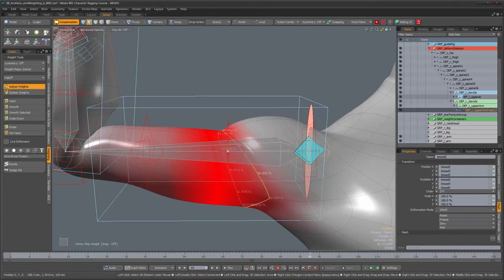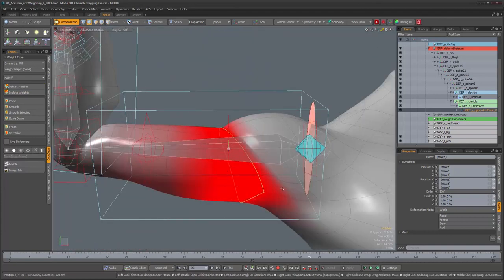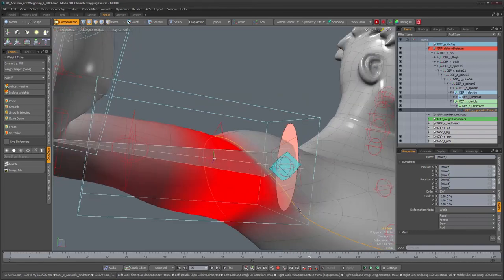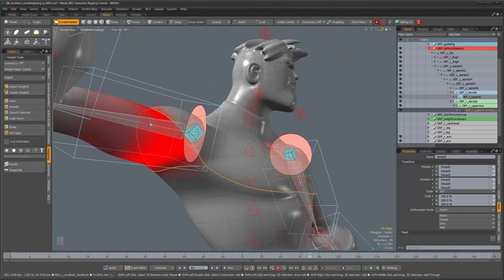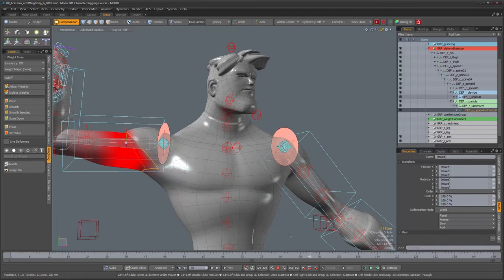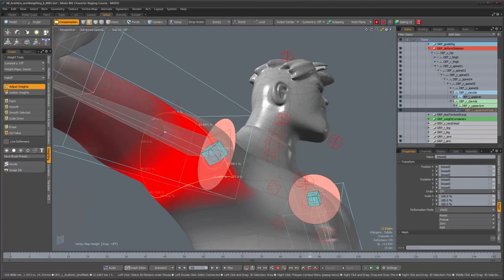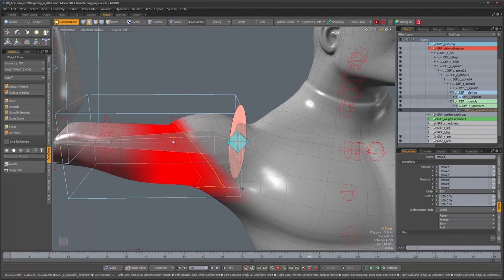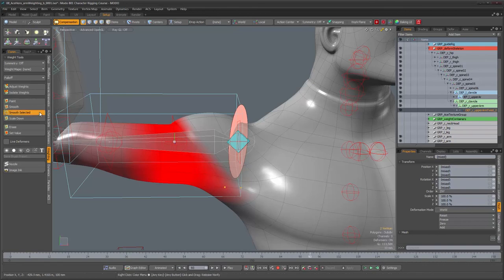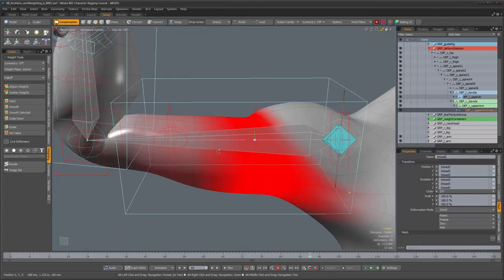Selecting just the edges that go under the forearm and getting rid of the extra edges, let's see what happens with this one — that also appears to improve things. Not too much though. I'm going to grab these two vertices and smooth those out — that looks a lot better. This one too. Okay, that looks a lot better.